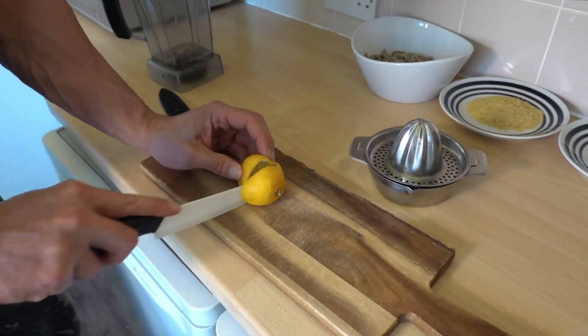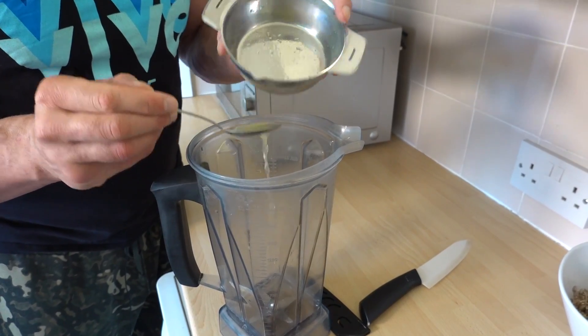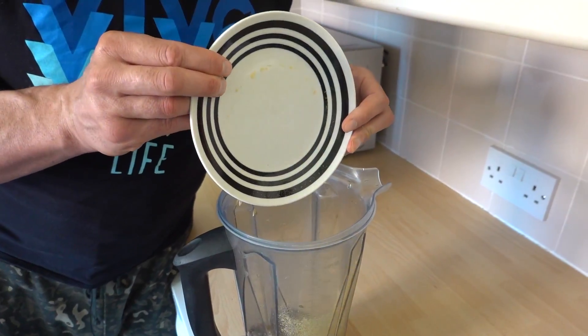To a blender, add 110 ml of water, the lemon juice, the seeds, nooch and the spices. And now you just blend until smooth.